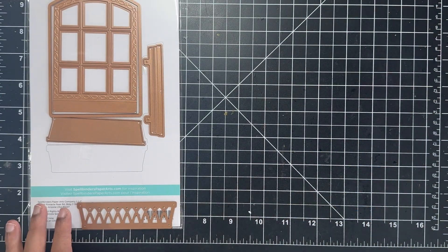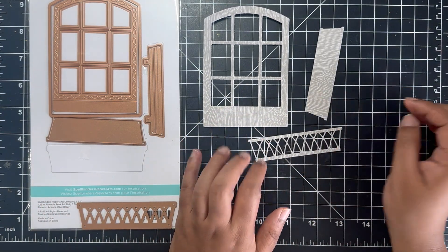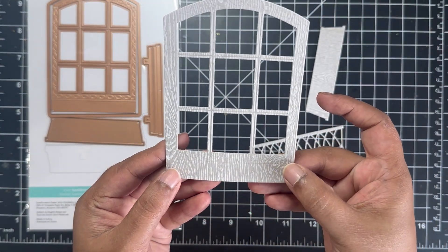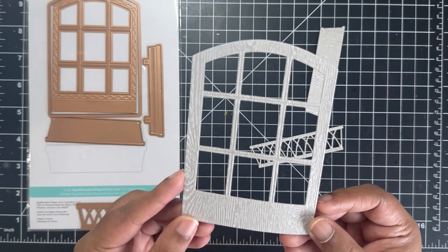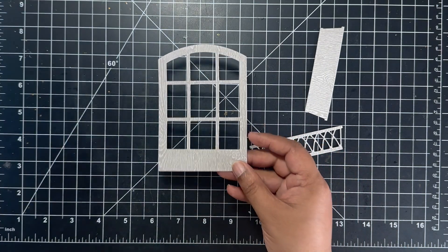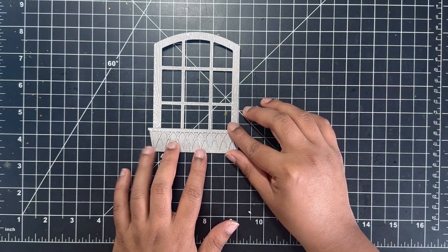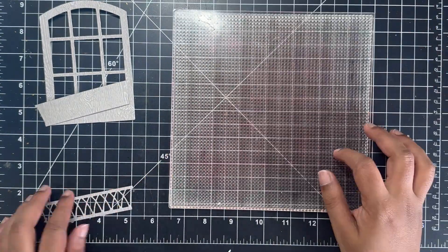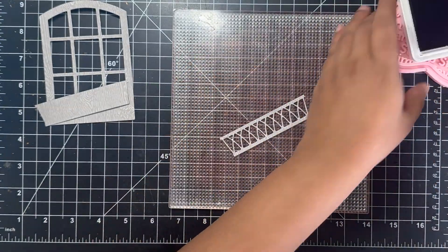To save time, I went ahead and cut the window and the floral arrangement area using the Gmund Brasilia wood grain gray color cardstock. This was one of the specialty papers included in the pack. I love the texture on this cardstock — it has a very wood grain, frame-like texture which is perfect for this window frame.